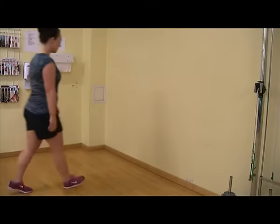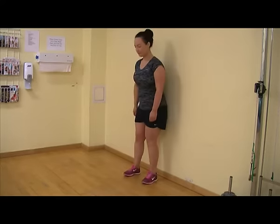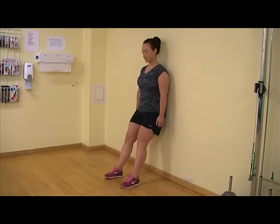To do the wall squat, stand with your back against a wall or door. Walk your feet out from the wall roughly one step with each leg. Slowly bend your knees and slide into a comfortable sitting position.